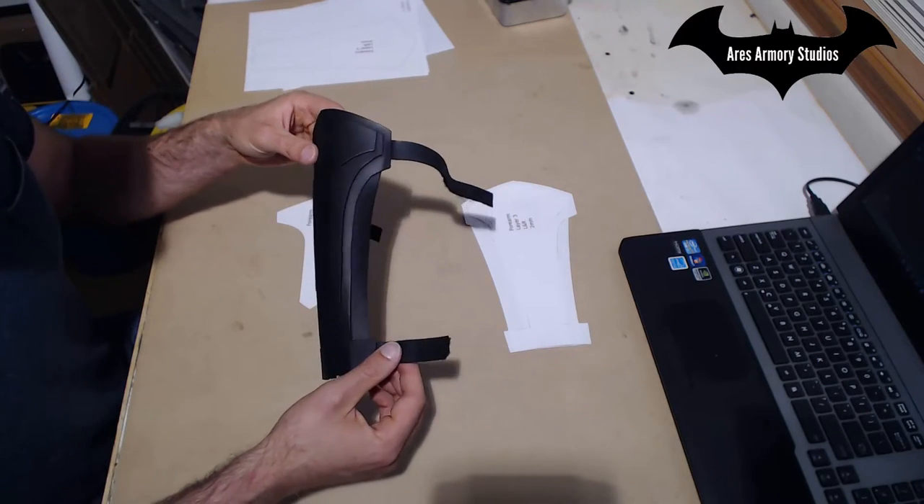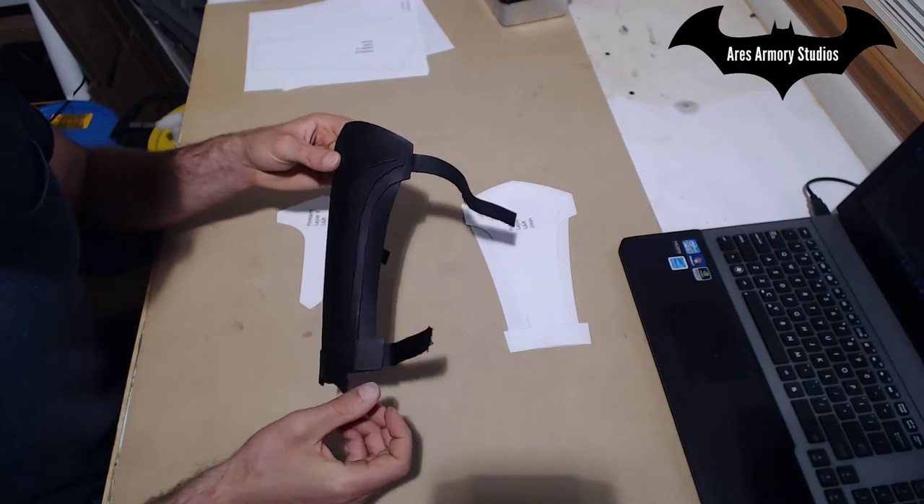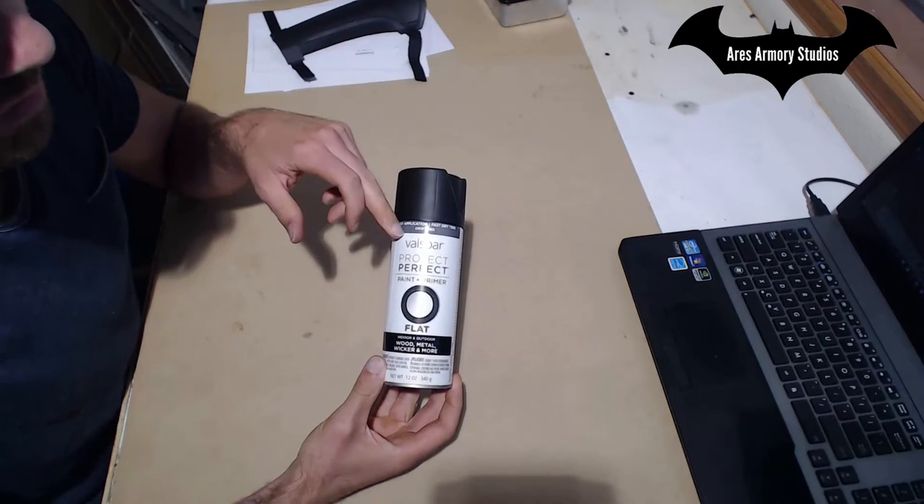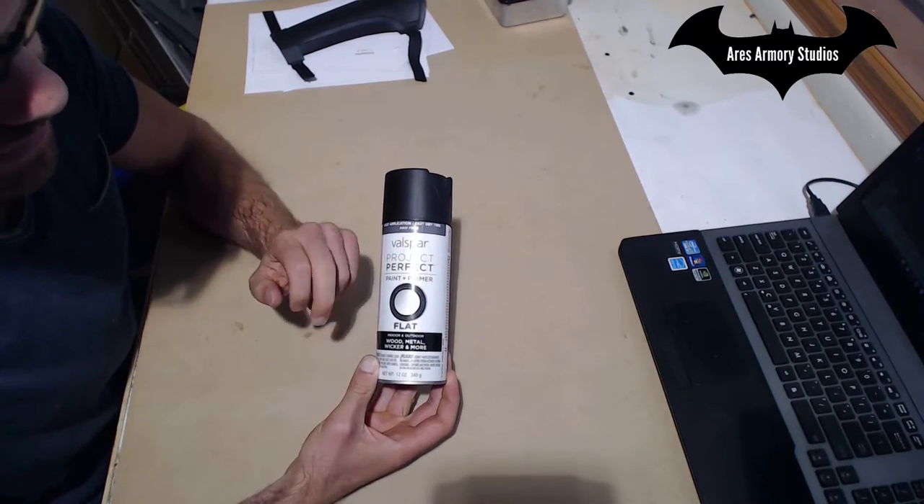As for the straps, it's pretty straightforward. I just used Velcro so I can adjust them to whatever size I want. For this whole project, I just used Valspar Project Perfect Paint and Primer in flat black.